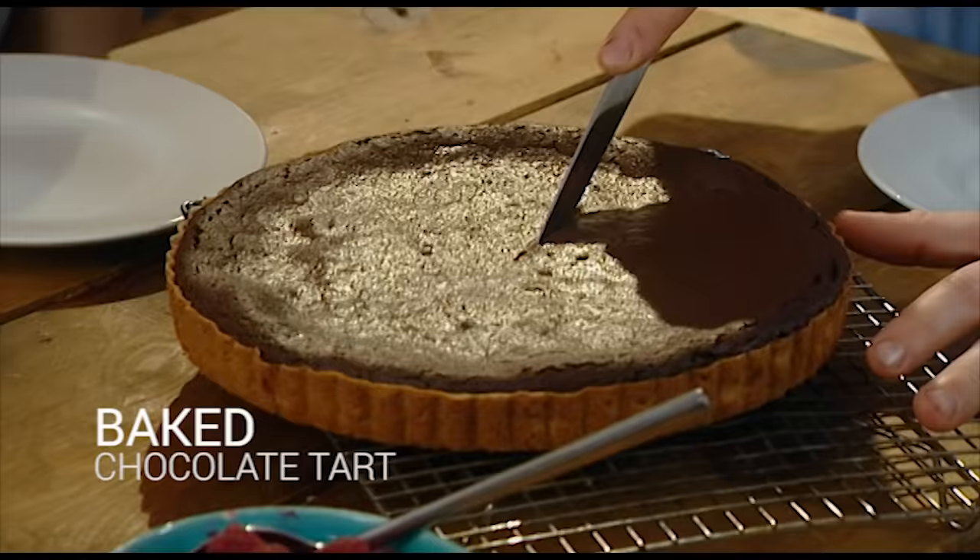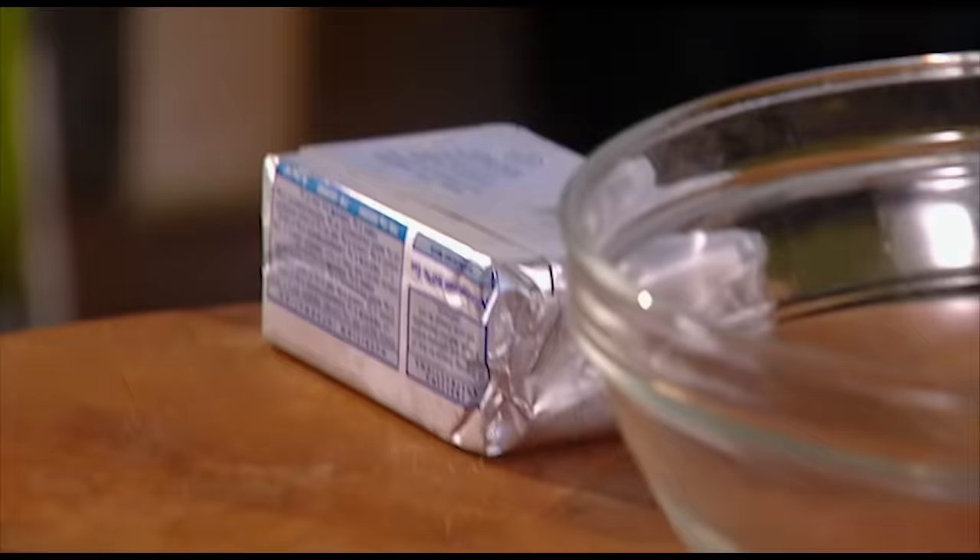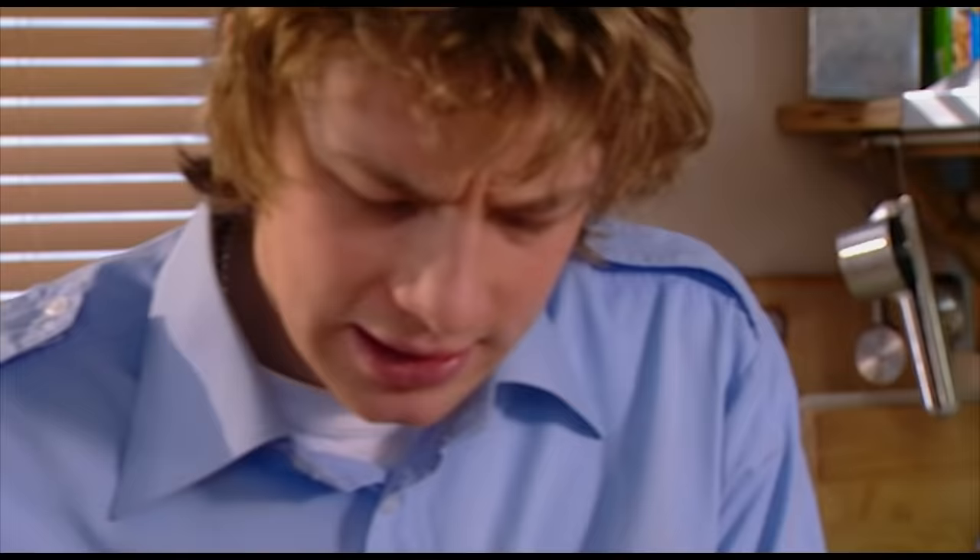Right, this chocolate tart is a real cracker. I've got a sweet pastry tart shell in the freezer, completely frozen. I'm just going to whack it in the oven for about 10 minutes so it's slightly golden. I'll get on with the filling. So I need some butter — unsalted butter. I need 140 grams, normally about three quarters of a pack. And I'll just weigh it to check.